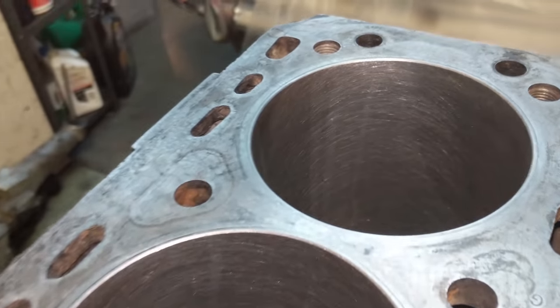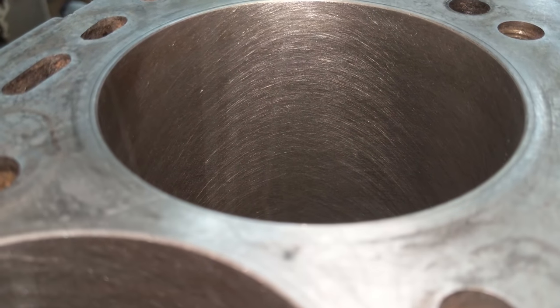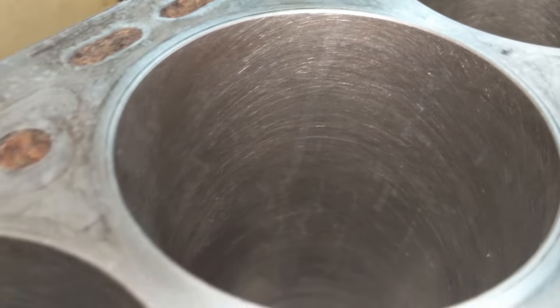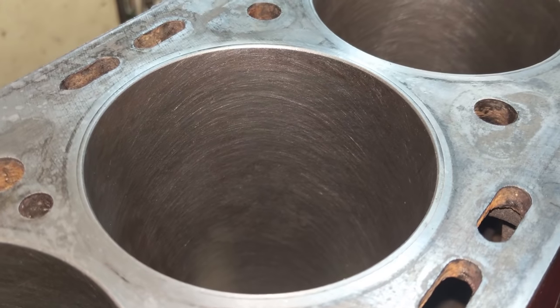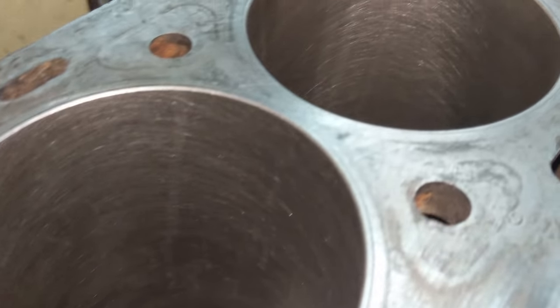Have a look at that cross hatch there in that cylinder - it's nice and even. No dark and light areas, so that's exactly what I want. Looks pretty good on all cylinders. The next step is going to be to clean this as best I can, really try to get all that abrasive material out of the cylinder wall, and then we can start assembly.